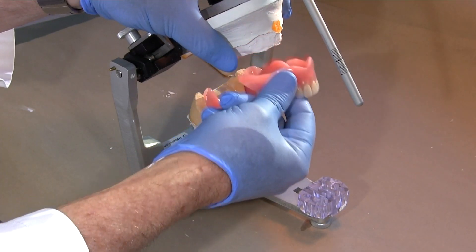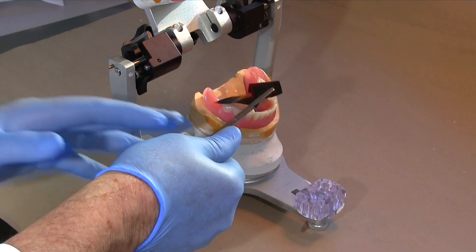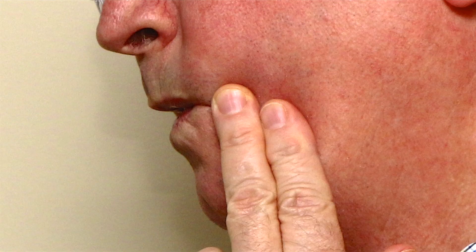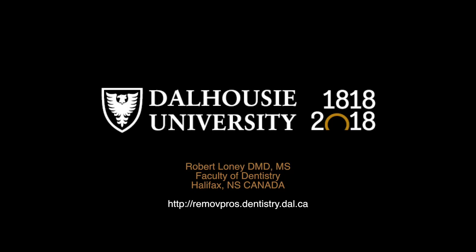Use of the clinical remount will often help clinicians find difficult to diagnose denture problems and reduce recurrent adjustment appointments. Use it routinely for denture deliveries and for denture troubleshooting appointments, and you will find that it expedites resolution of problems and improves patient satisfaction. This is one of several videos on denture adjustment — look for the others on my website or my YouTube channel.